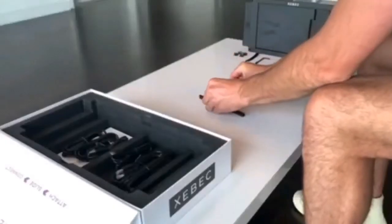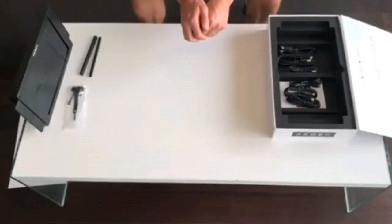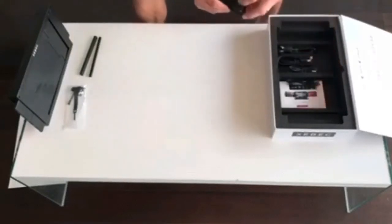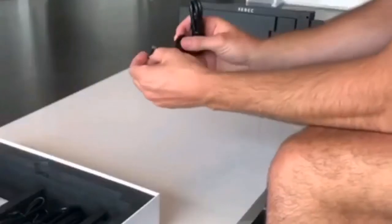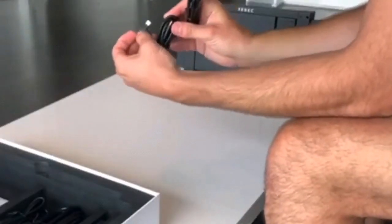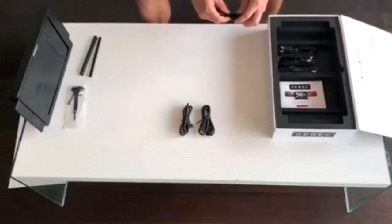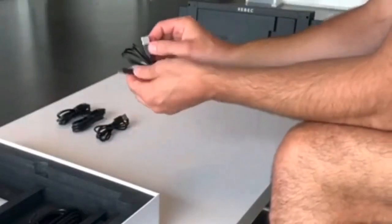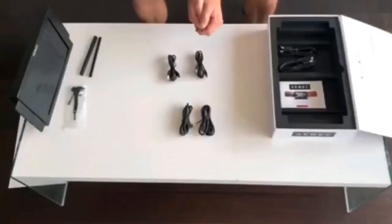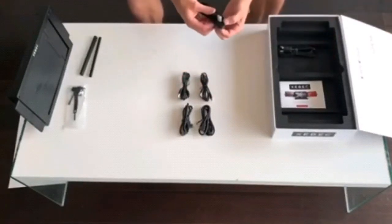Next, we have your two rubber bracket adapters. And finally, we have your cables. You have three different types of cables that come in sets of two. First, we have your 90-degree USB-C to USB-C cable for both video and power. Then, we have your USB-A to USB-C cables. And we have your HDMI to mini HDMI video cables.